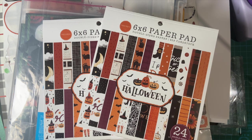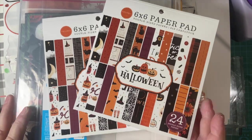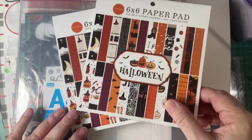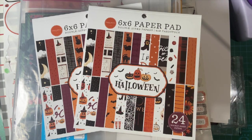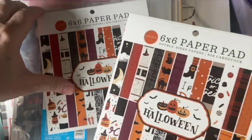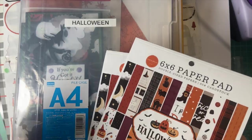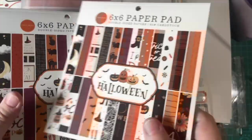I'm getting ready for card class. Stick around and see all the wonderful goodies I have to present to my friends at church. Hello my crafty friends, welcome back to my channel. I am getting ready to do an in-person card class at my church, and we wanted to start off with Halloween cards. So I'm going to show you all the different pieces I have — leftovers and new things. Let's start with the new things.